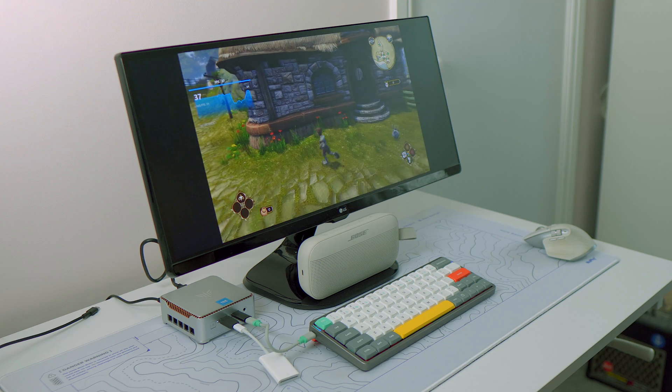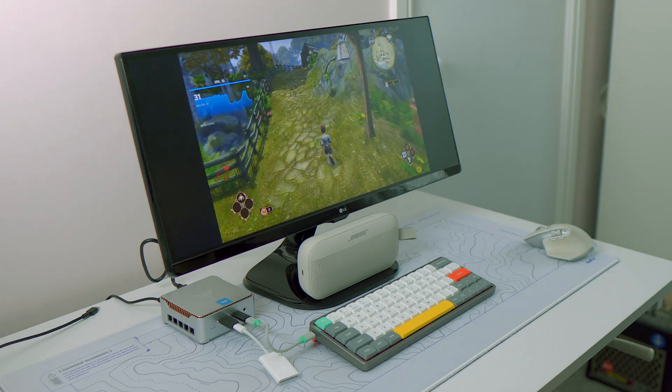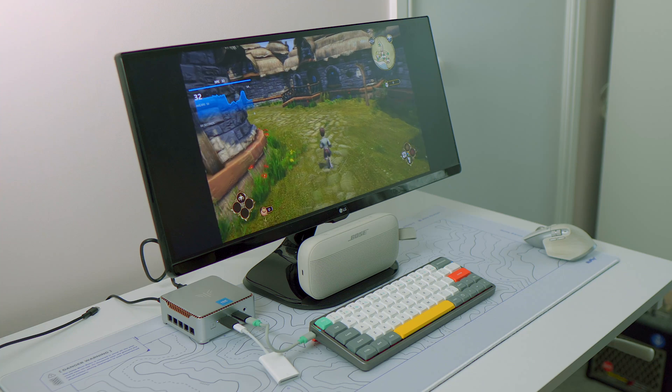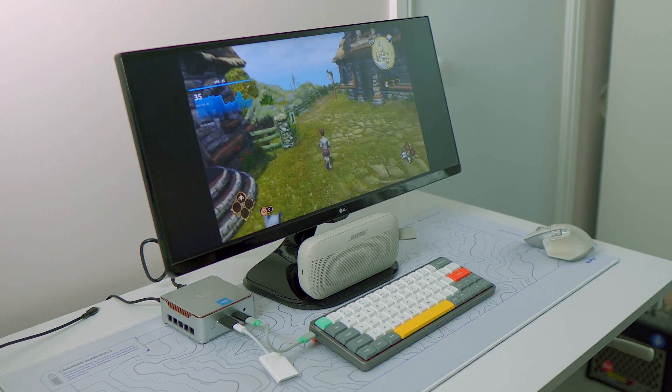I could see it as a great option for a teenager who needs a computer to get through schoolwork, or in a public setting like a library where you can have three or four computers at a relatively low cost giving people access to the internet. It's also a decent option for retro gaming and emulation, as well as playing through indie titles on your TV — you just have to be aware of the limits in terms of which games you'll be able to play.